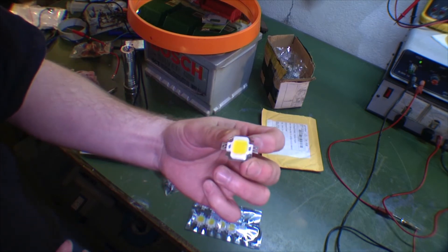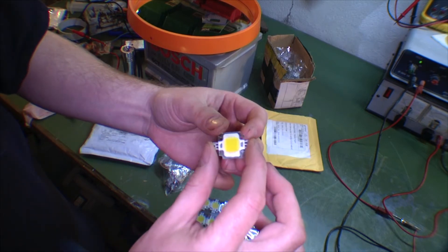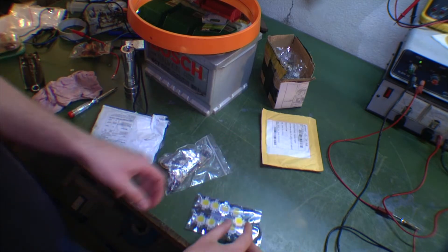They cost next to nothing — it was like 60 cents per piece. This is a 10-watt 12-volt light diode and it gives out a lot of light. We're gonna have a look at that in just a little bit.